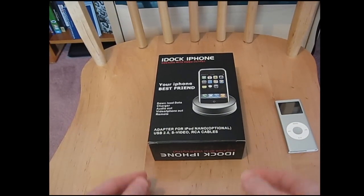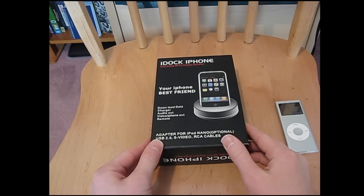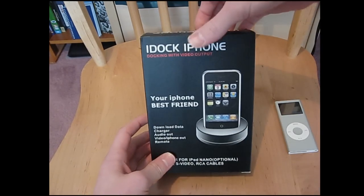I'm going to be reviewing this iDock for the iPhone and iPod. It's a charging and syncing docking cradle with a remote. So let's go ahead and open this awesome thing up.